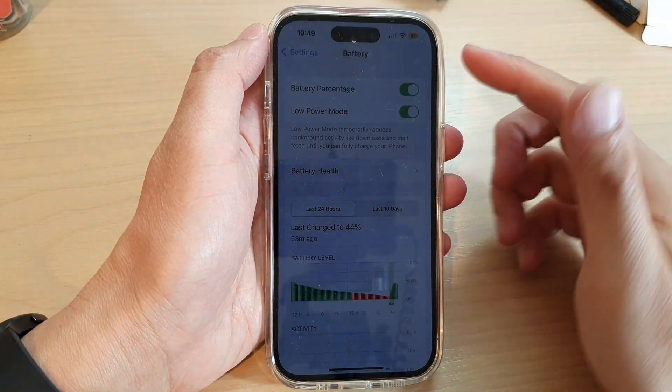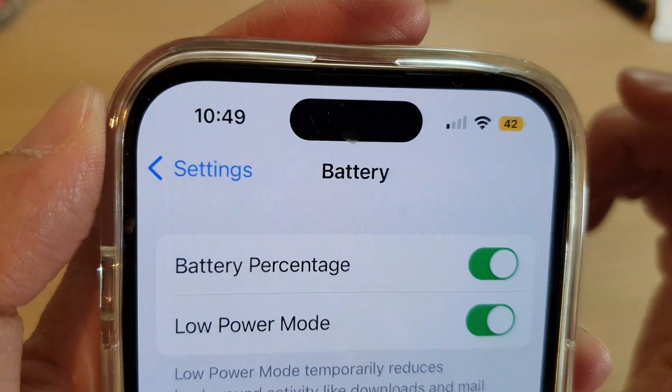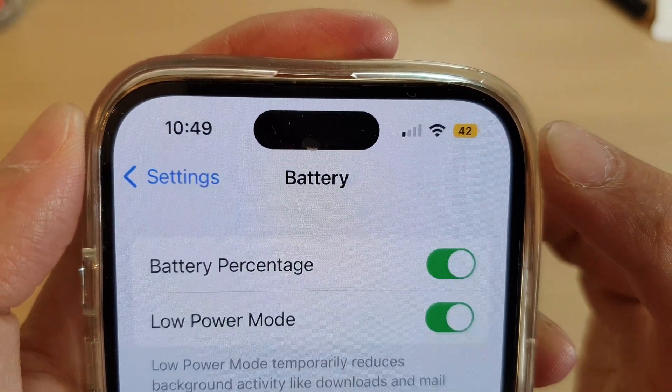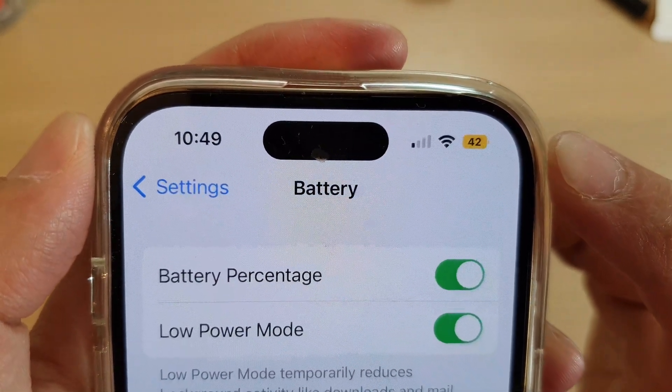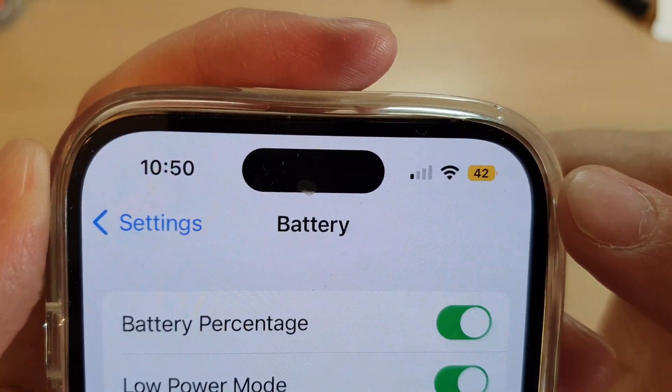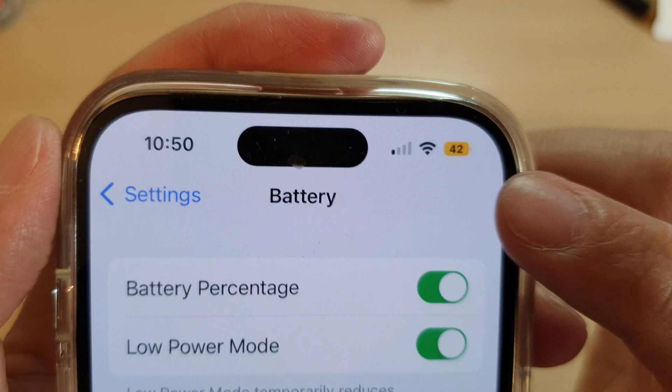Hey guys, in this video we're going to take a look at how you can fix a yellow battery icon on the iPhone 14 series. At the moment you can see I have 42% on my battery but it's still showing a yellow battery icon.